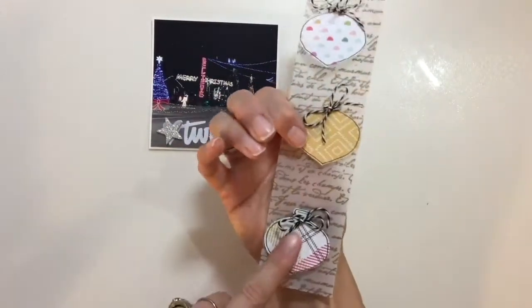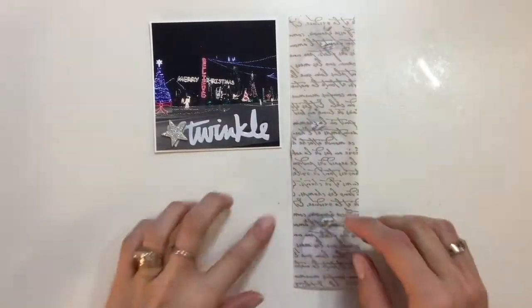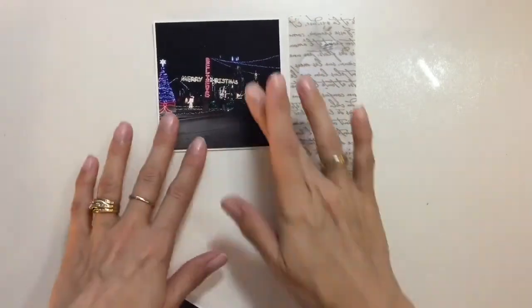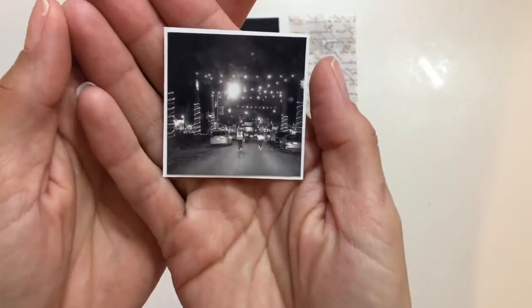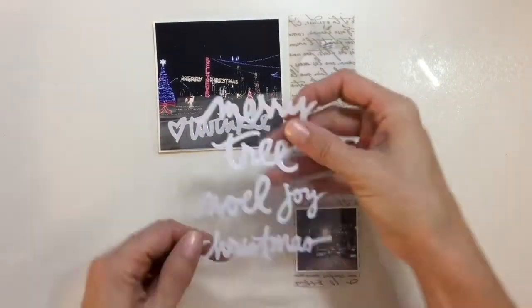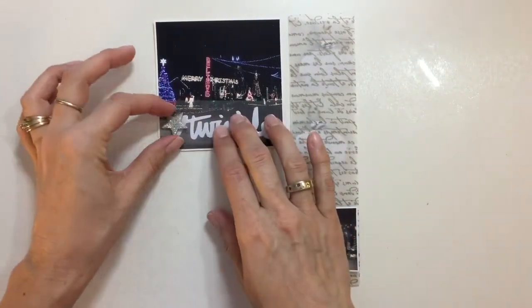Welcome back to the Crafty Maven. A bit ago you just saw the inspiration piece — it's got yellows and greens in it. I am not going to be using the yellows, but I was definitely inspired by the greens. There are some greens in this particular kit, the Ally Edwards 2015 December Daily kit, that I've really been wanting to use, so that inspired me to use those.